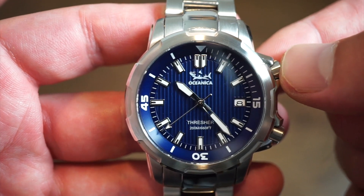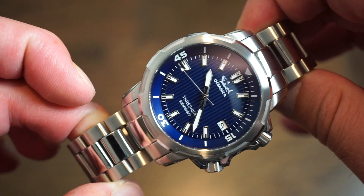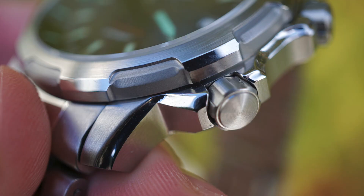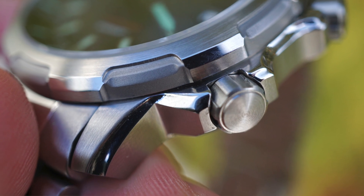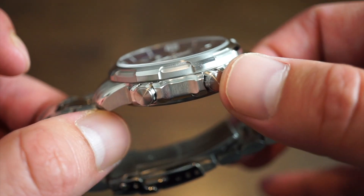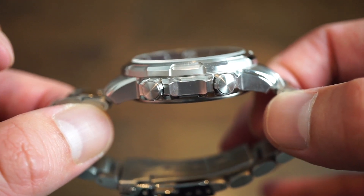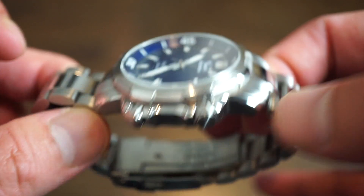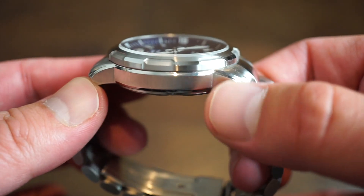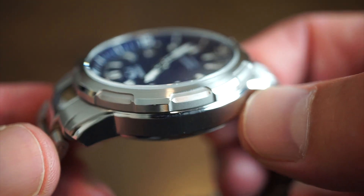The watch is housed in a solid 316L stainless steel case with lots of interesting cuts and finishes. On the side you can see nicely spiral-brushed crowns and polishing going along the lugs. Both crowns are screwed down. The case is only about 12 millimeters thick including the sapphire crystal, and the other side is nicely brushed with a chamfered polished edge along the top.